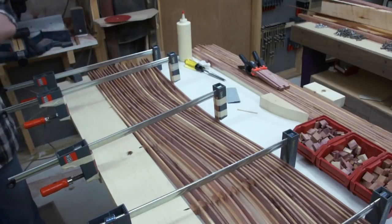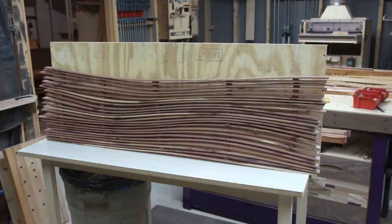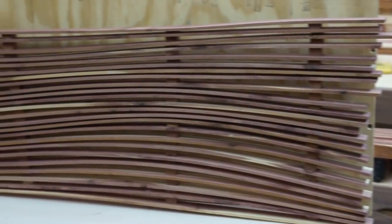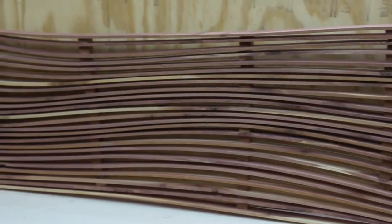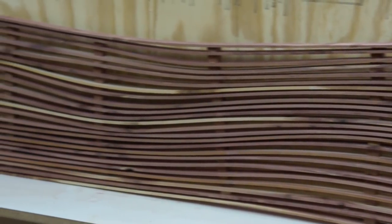So I got about halfway through — maybe two-thirds of the way through — and I looked at it. I knew I wasn't happy with it, so it was time to go to plan B: create a rail instead of these blocks and cut little dados where the strips were going to go.